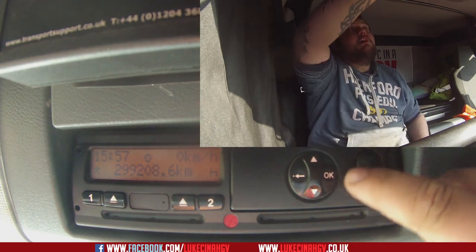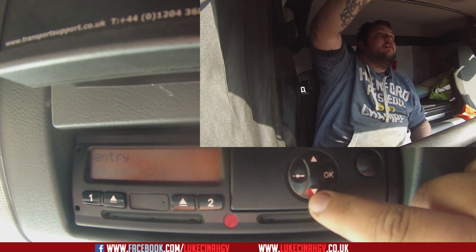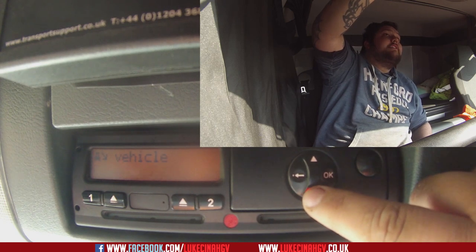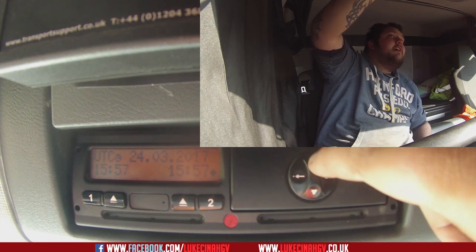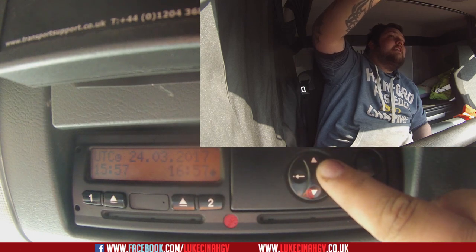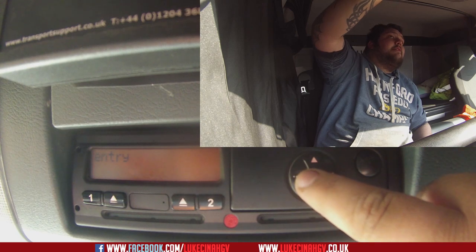This is how you do it — it's very simple. Press the OK button, press down five times. It says 'entry vehicle', press the OK button, go down twice to 'local time', press OK. Then you want to change the time. At the moment it's 15:57 — the clocks are going to go forward an hour, so we want it to be 16:57. Press OK — 'entry is stored'.